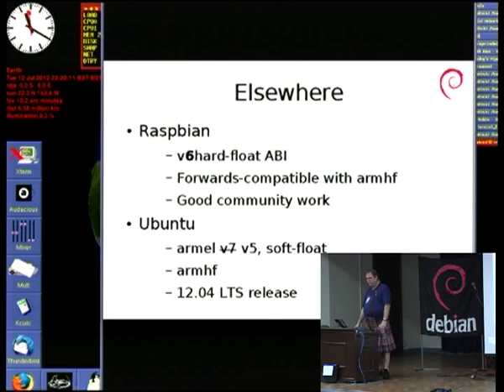Ubuntu had an ARMEL port that used to be V7 soft float. Since we've now done ARMHF in Debian and Ubuntu, frankly keeping a V7 soft float is utterly pointless. So Ubuntu have quietly started doing a V5 rebuild of ARMEL. Given time and uploads, eventually it will all fall back, which means Ubuntu then has software that works on the Pi just like we do.